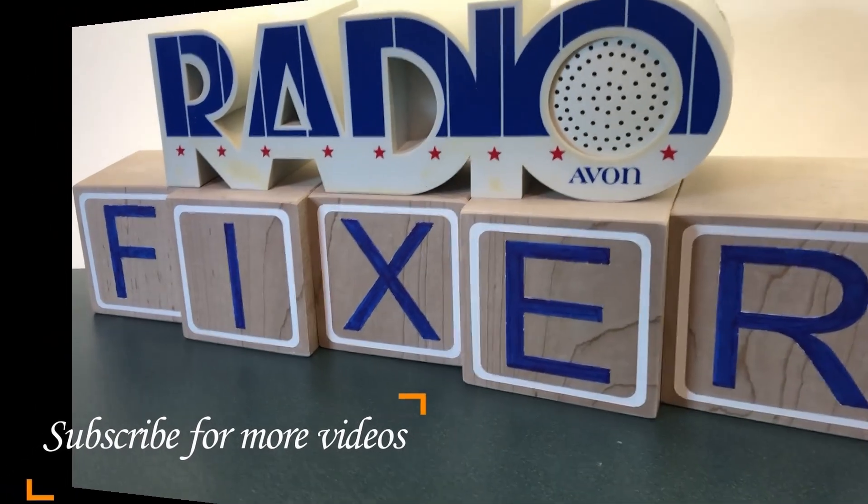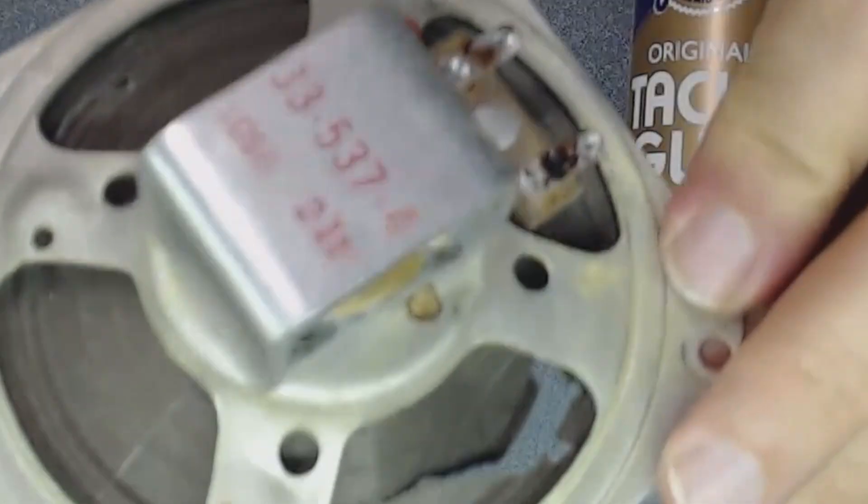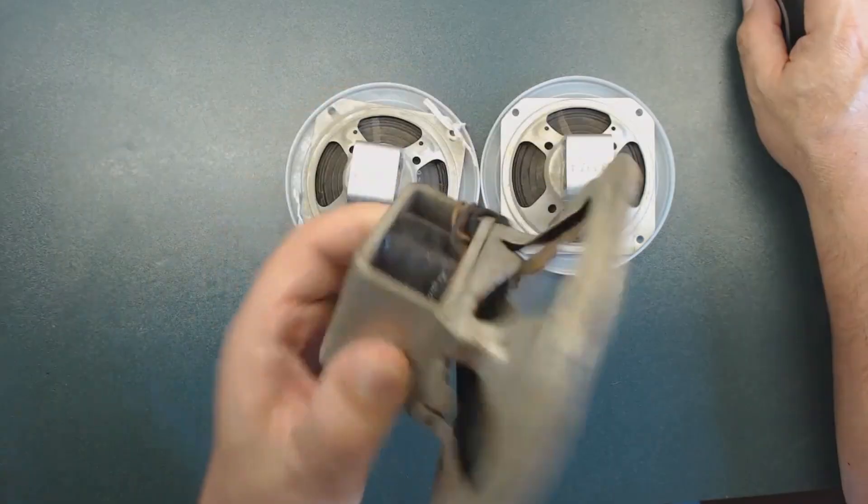Welcome to Radio Fixer's channel. Subscribe for upcoming videos. In this video I will discuss how to repair or restore vintage speakers to get the best result.